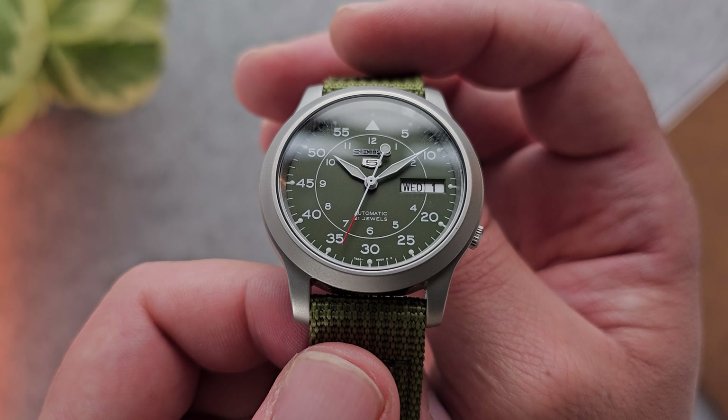There it is — the Seiko SNK805. A really cool first entry into the hobby and the perfect gateway watch into mechanical timepieces. I highly suggest anyone getting into this hobby dip their toe into the mechanical world by making this their first piece, especially for that exhibition caseback. Let me know in the comments below what your first mechanical watch was, and remember to watch out.